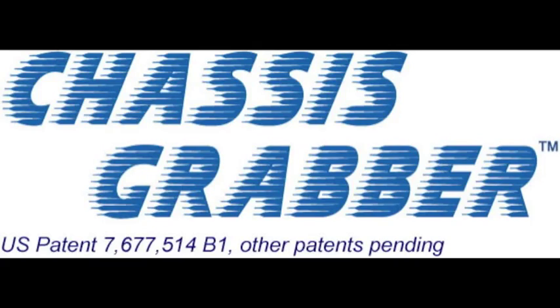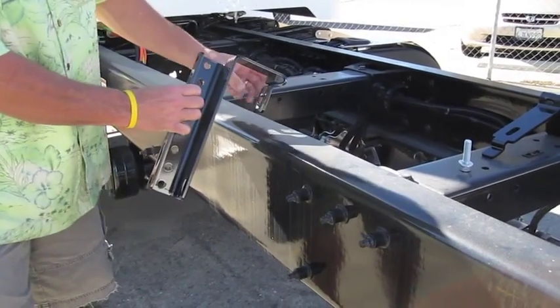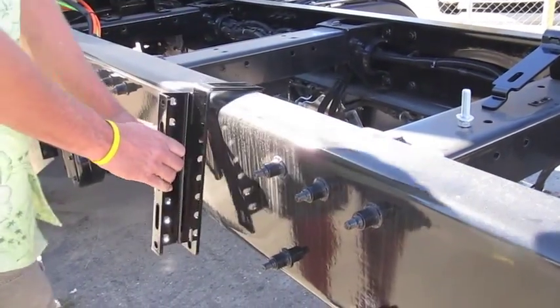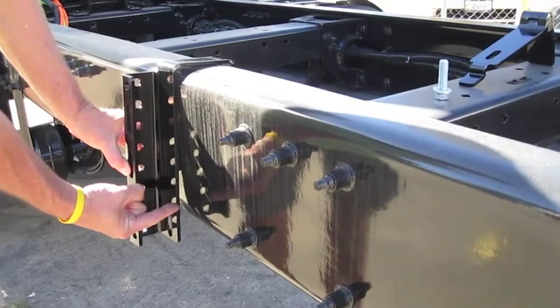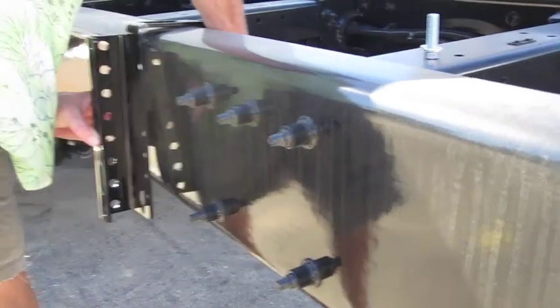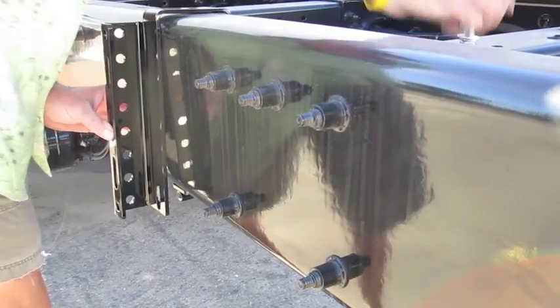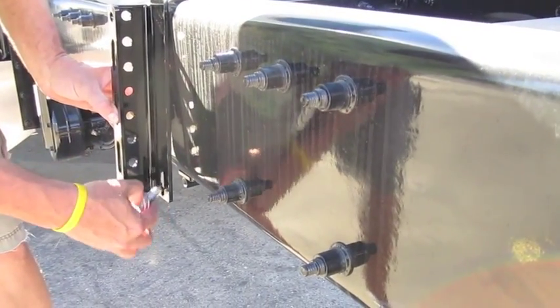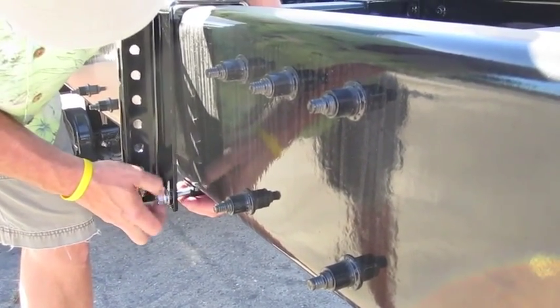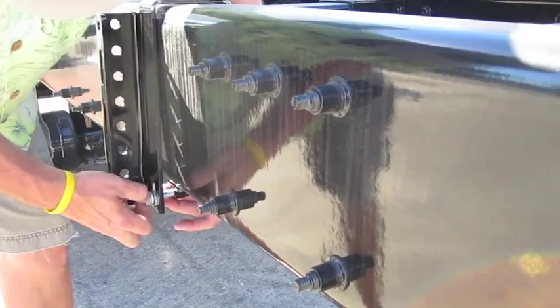This video presents the two different types of chassis grabber models that are available and how they are used to mount just about any type of equipment to a class 8 truck frame in minutes without drilling holes in the frame. There are several other videos available on our website that show detailed step-by-step installation instructions for installing chassis grabbers. What we are showing here is just how easy it is to install a parallel chassis grabber to a truck frame.